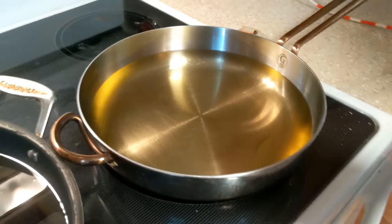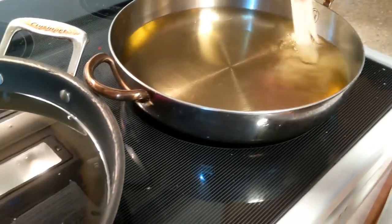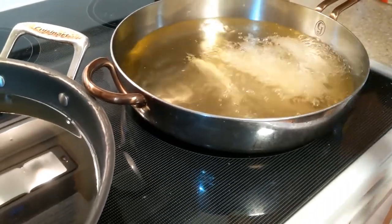You might be about to see a Darwin Award. How long are we supposed to do this for? Until golden brown, I guess. Or 375, I think.